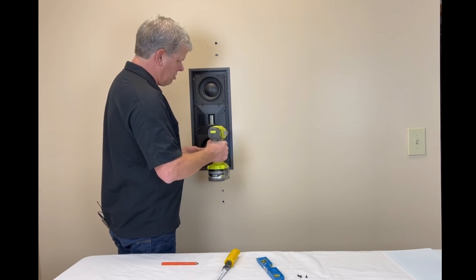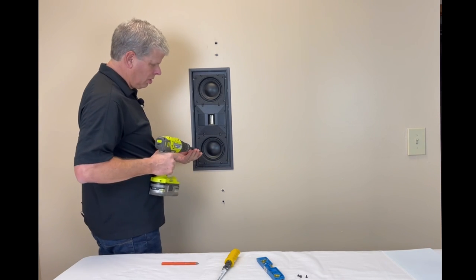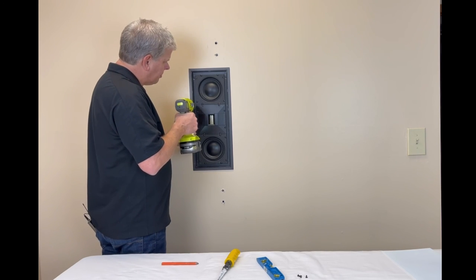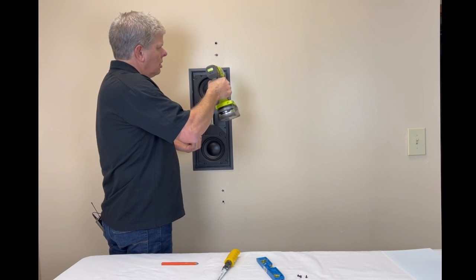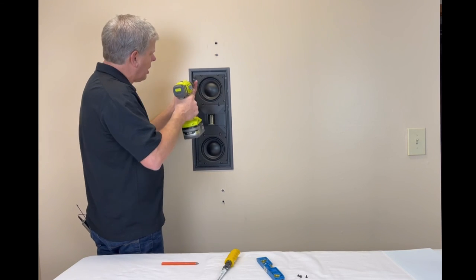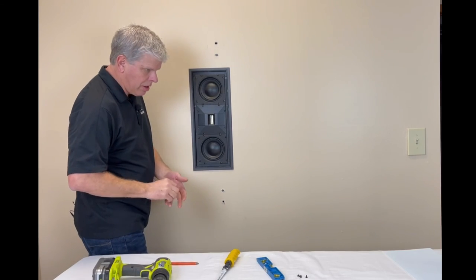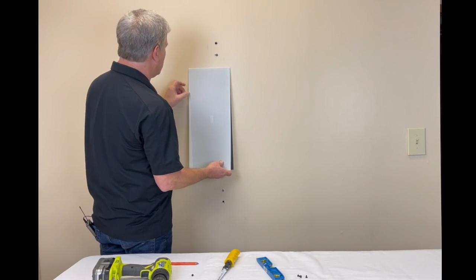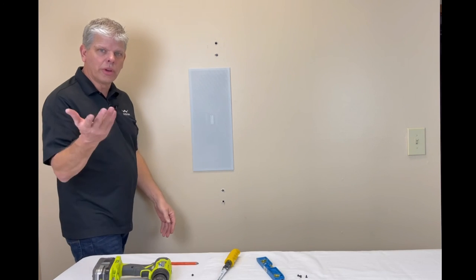The only thing that's different as you go up in size is the size of the actual UniGrip bracket — obviously it gets bigger as you go up. But the overall design and the way it goes together is pretty much identical for all of the Sage products. Now we've got our speaker in, the last step is our grille, which is magnetic. Again, it's a simple process — stick it on, and there's our speaker. We are installed.